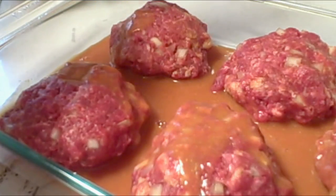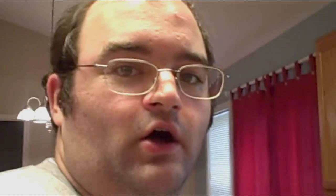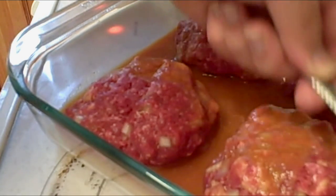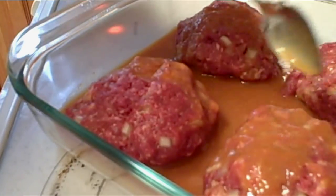And now the sauce gets poured over the meatloaves. Preheat oven to 350 degrees. Also might be a good idea to start the rice at some time during this process. I typically wait and do it while the oven is heating, because that way I can just have everything ready at about the same time. While the oven preheats, I'm going to baste a little bit, get these nice and covered in sauce.